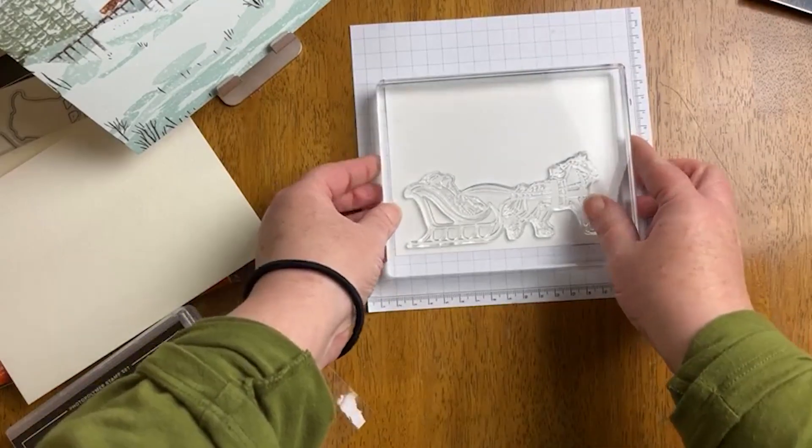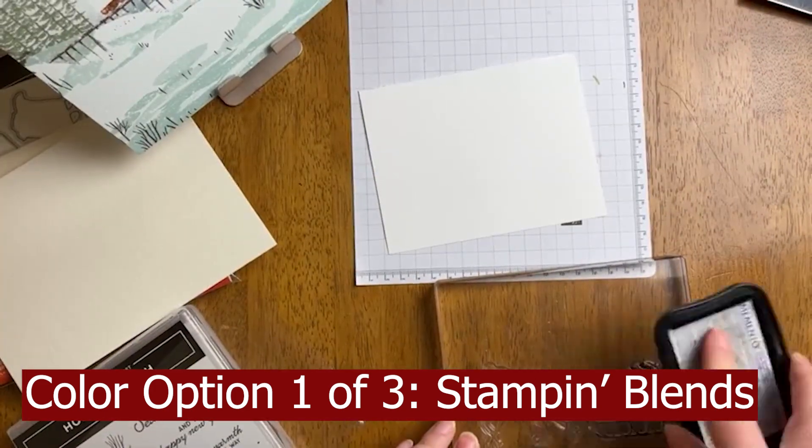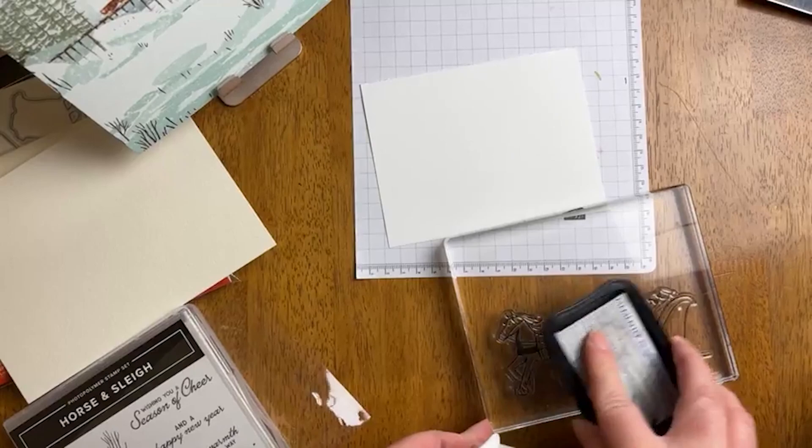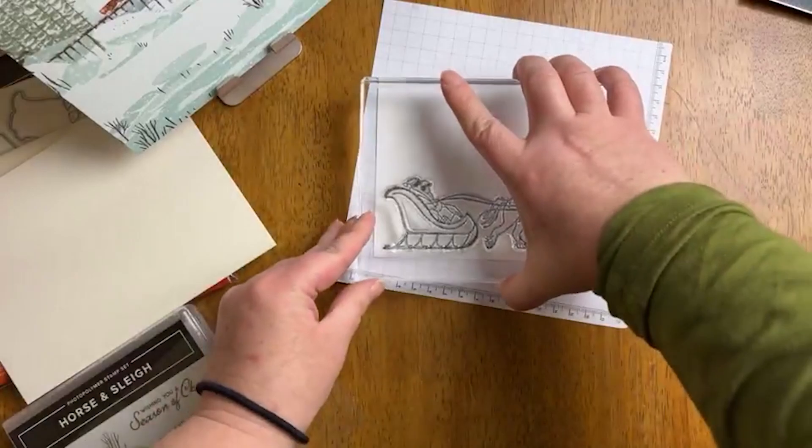The topic of today's video is three different ways that you can color a large stamp. So this is block F. What I decided to do was lay the clear stamp down and then pick it up with the block because the stamp is very long and unusually long.